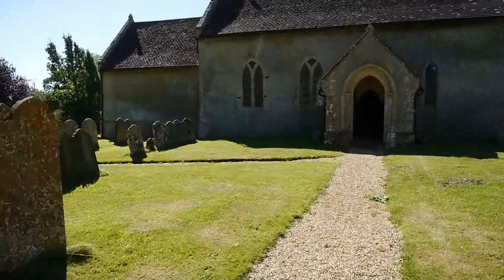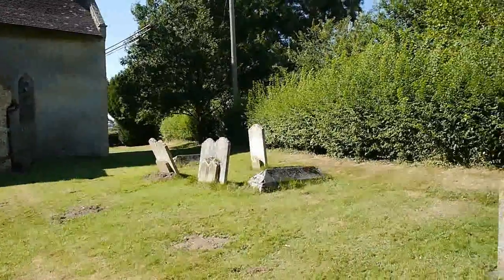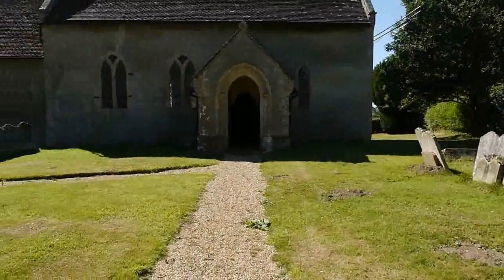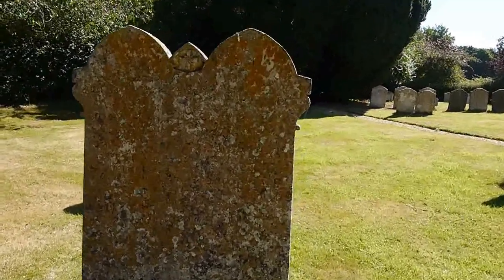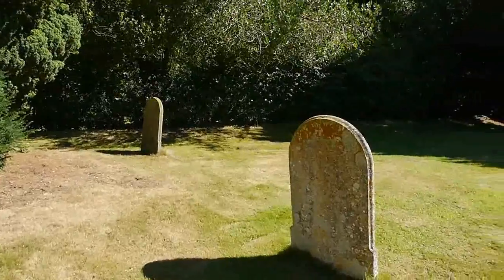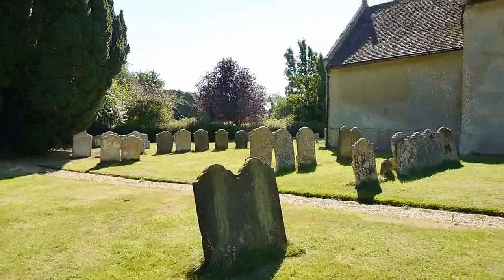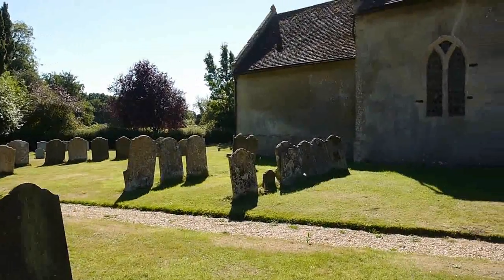We come out into the sunlight and have a look at this churchyard. It's not very large to this side, but we've got a hedge with some old headstones here. On the other side there's a very large double headstone. The grass is beautiful, really well kept. Another path running diagonally through the yard. And just rows of old headstones — look fairly uniform, all of what seems to be a similar age.